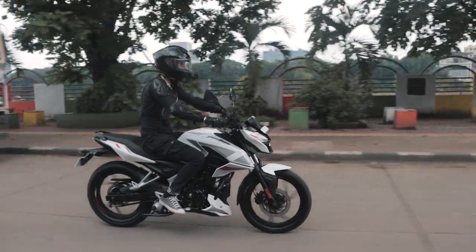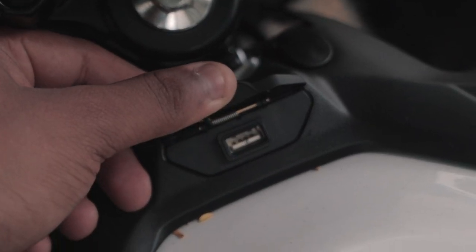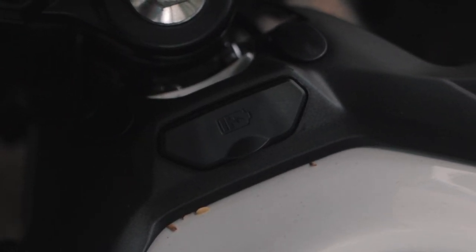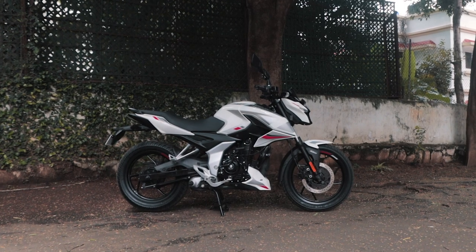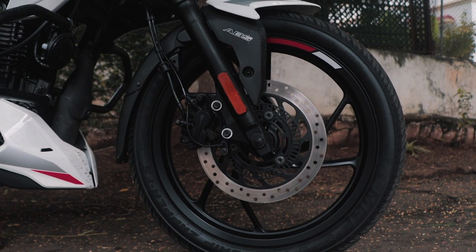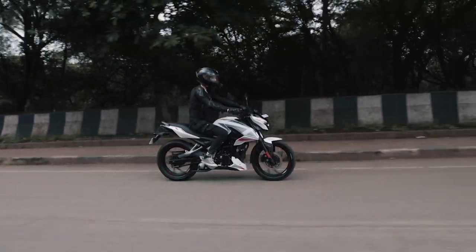It would have been great to see a set of rear discs too, but I'm sure that would have made the bike lose out on its competitive pricing. Keeping up with the times, Bajaj have included a charging socket in front of the tank so your devices won't run out of juice as long as you have a phone holder. The last thing that is different to the N160 are the wheels and tyres. The N160 comes with 130 section tyres with 17-inch rims in the rear and 100 section tyres with 17-inch rims at the front, while the N150 gets a skinnier set — 120 section 17s at the rear and 90 section 17s at the front. The P150, however, had a 110 section rear tyre, which makes the N150 sit right in between the two in terms of rear tyre width.